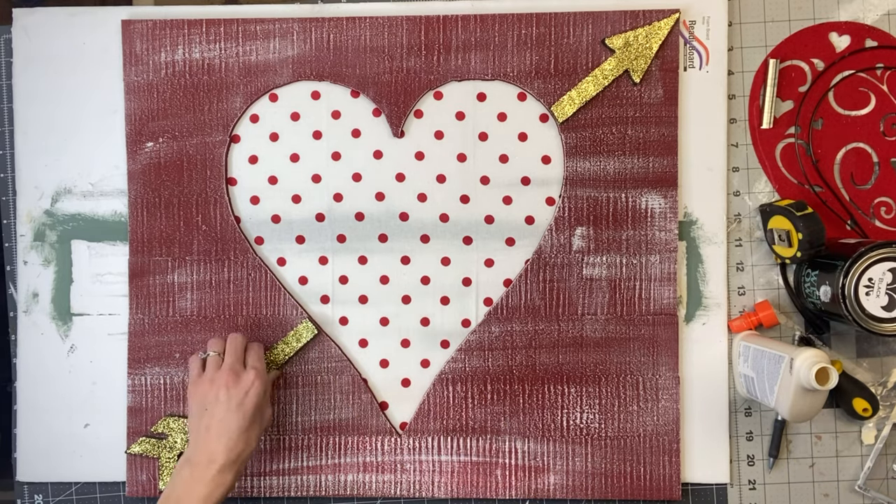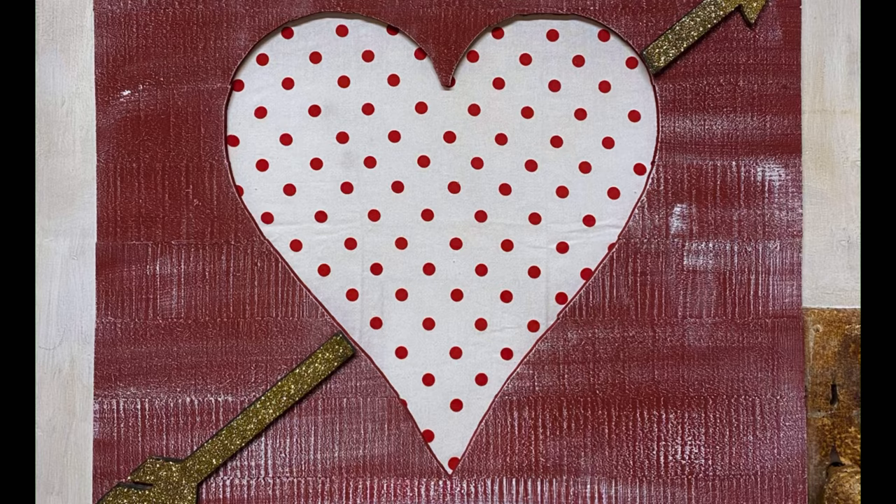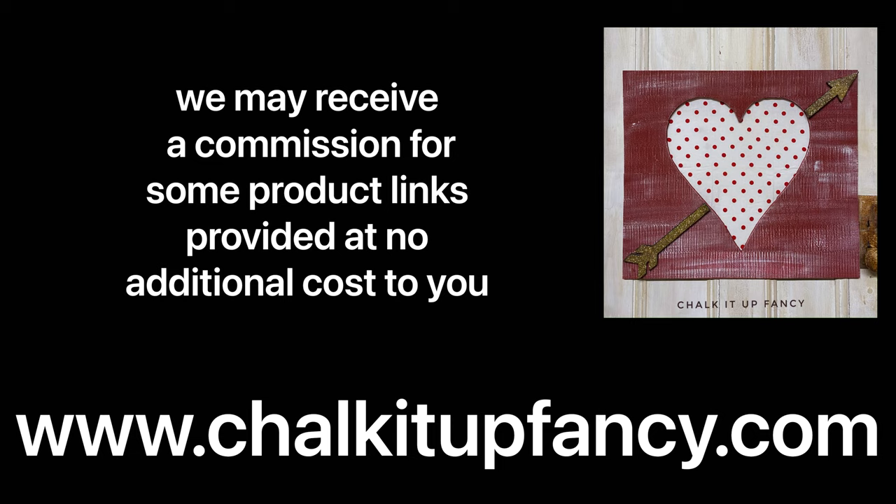And there we go! The center part of the heart — I put that wood aside and that will be a second project. Guys, thank you so much for watching. I hope you enjoyed this video. Paint products can be found on our webpage at chocolatefancy.com. And don't forget, you can go on our webpage for other tutorials as well. Have a great day.